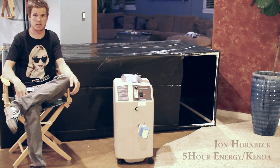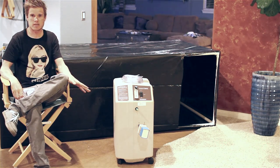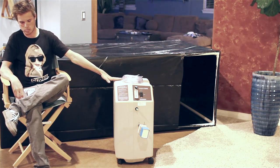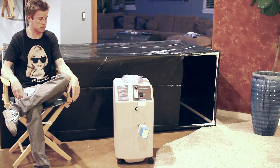My name is John Hornbeck and I race for the 5-ounce energy presented by Tandem Professional Cycling Team. This is my altitude tent that I made at home. This right here is a machine that takes in normal air and puts out a hypoxic air, which is the same as being at altitude.